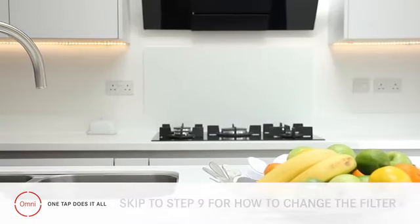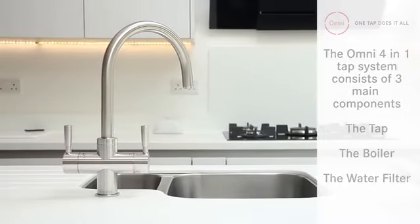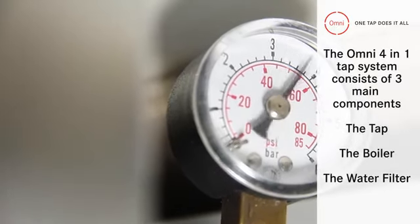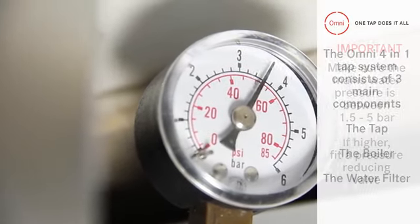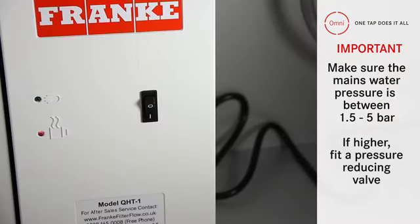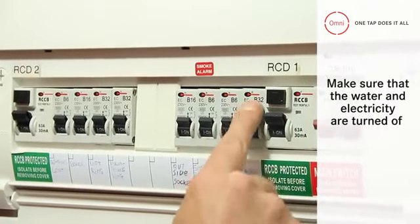The Omni 4-in-1 tap system consists of three main components: the tap, the boiler, and the water filter. Before you start the installation you should check that the mains water pressure is between 1.5 and 5 bar — any higher and you may need to fit a pressure reducing valve to protect the unit. It's also important to check that both the mains water and the electricity supply are turned off.